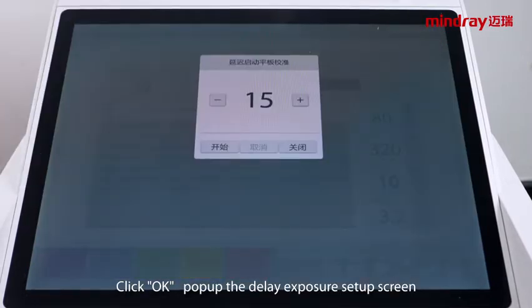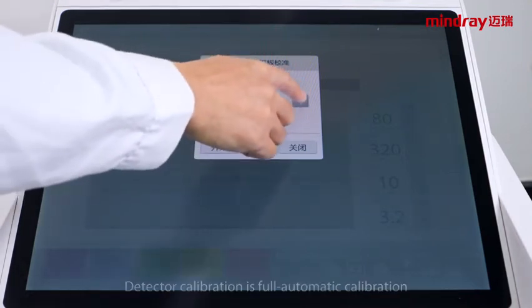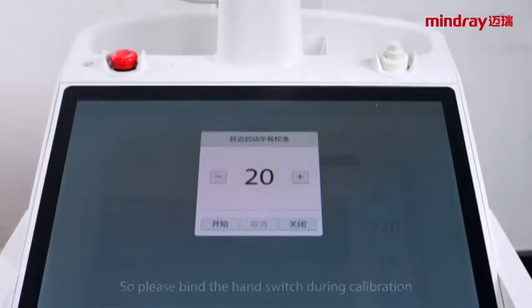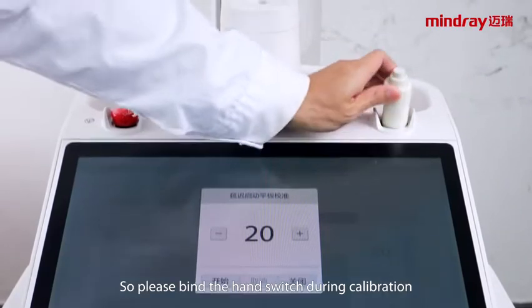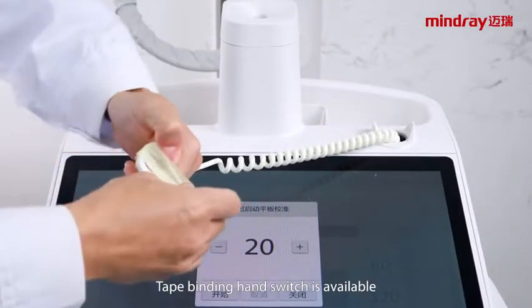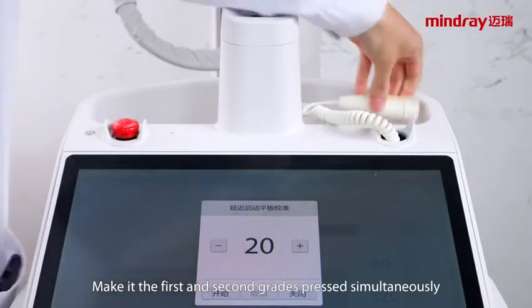The delayed exposure setup screen appears. Please set up enough time for the operator to leave the shooting room safely. Detector calibration is fully automatic calibration, so please bind the hand switch during calibration — taped binding of the hand switch is acceptable. Make the first and second press buttons pressed simultaneously.